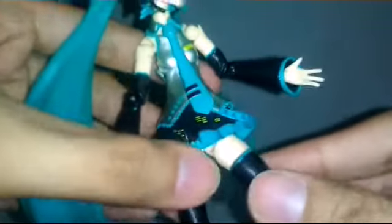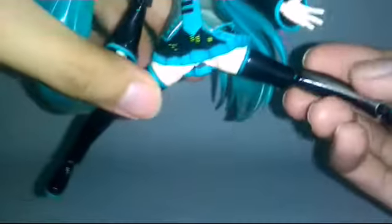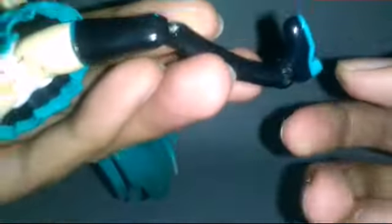For the torso, she has a wide range of movement, and also onto the hips her leg can go forward, back, and split quite far. She also has swivels onto the thigh, swivel and bend at the knee, and swivel onto the ankle, which can go up and down with some pivot.